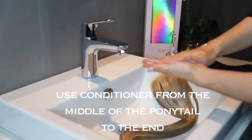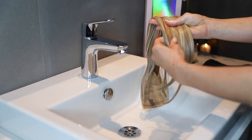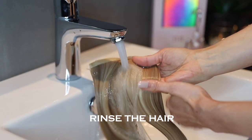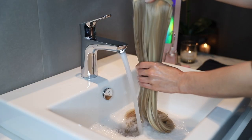Now use a conditioner from the middle of the perfect ponytail to the end. Rinse the hair well and squeeze out the excess water.